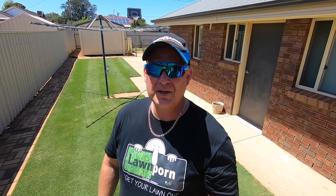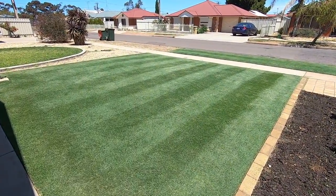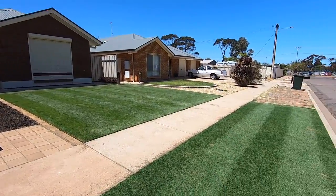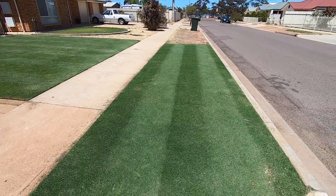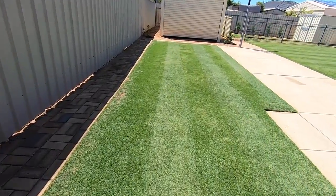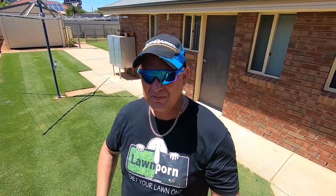Yesterday was day seven — I wasn't here for the photos being taken by the real estate agent, but they came up pretty good from what I can see. Today I'm here at day eight and she's come up really nice. A double cut mow, then a groom, then another double cut mow — I really got into it today. She's really starting to line up and look good. A few seed heads here and there but they'll eventually go and the colour is starting to even out.